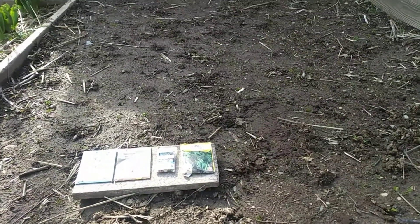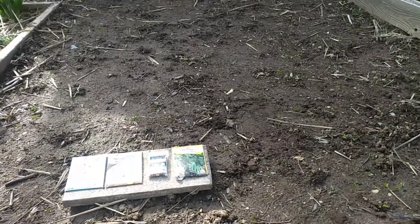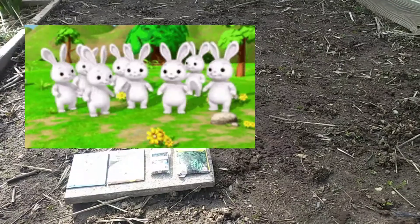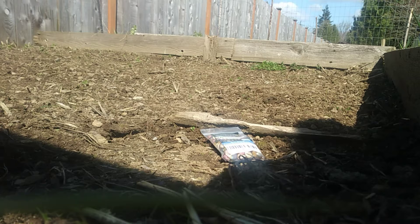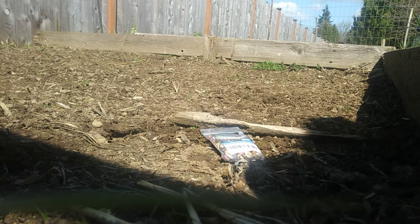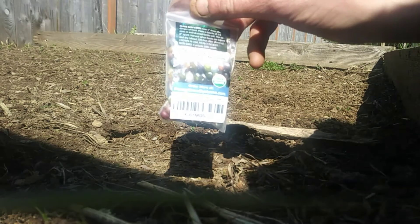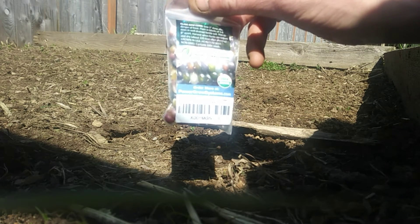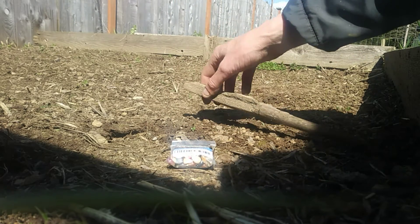Now that we have our seeds picked out and our plot ready, it's time to prep this plot and bring in the bunny manure. Now that the bed is prepped with fresh bunny manure and we've had a couple of nice days of rain, we're going to go ahead and plant our corn with our fancy tool — one they've been using for centuries.